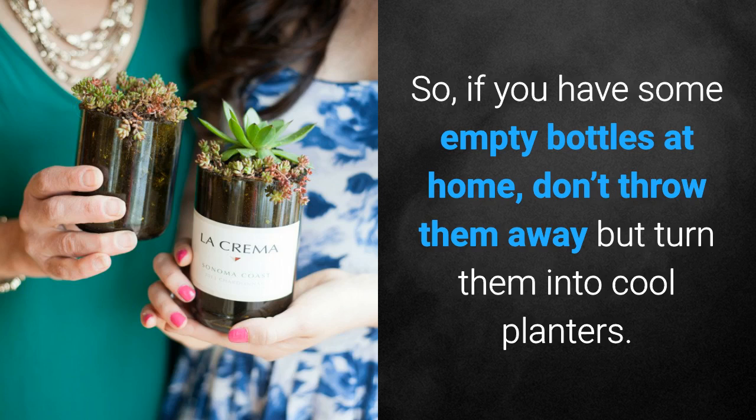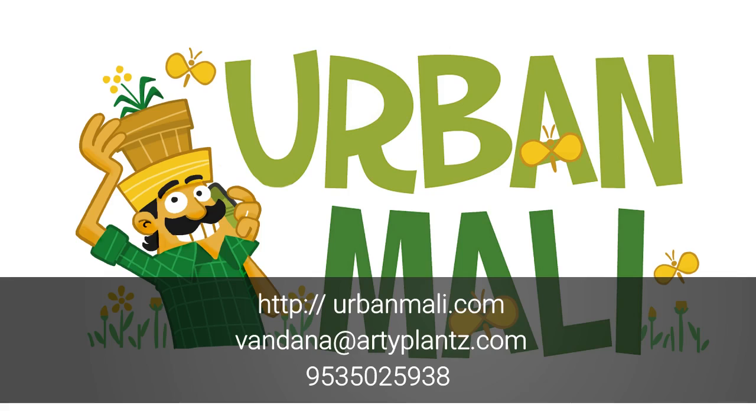So, if you have some empty bottles at home, don't throw them away but turn them into cool planters. To know more about sustainable and recycled gardens, visit urbanmali.com. You can also call us or write to us. Gardens are the best way to recycle waste. Start a recycled garden today.